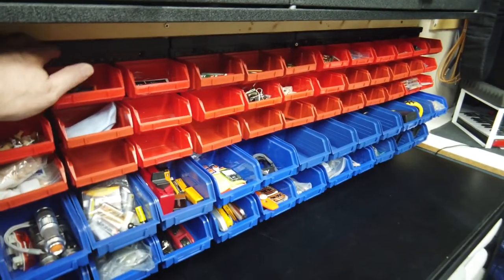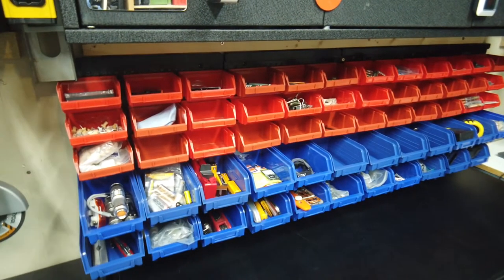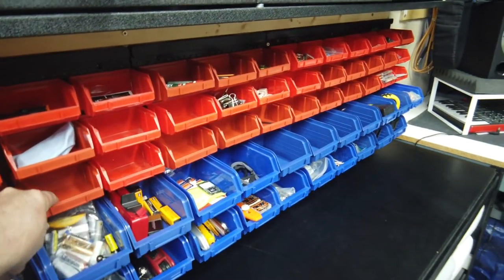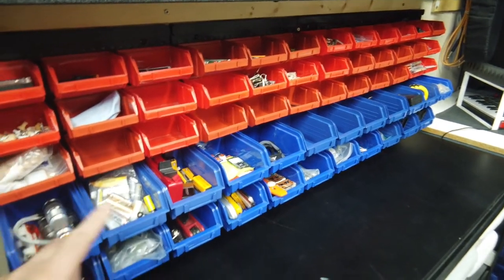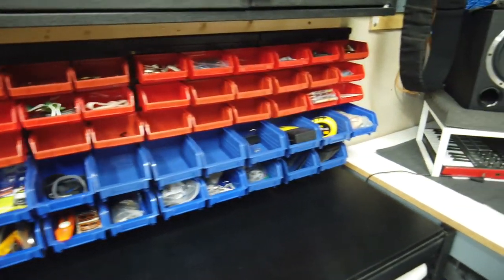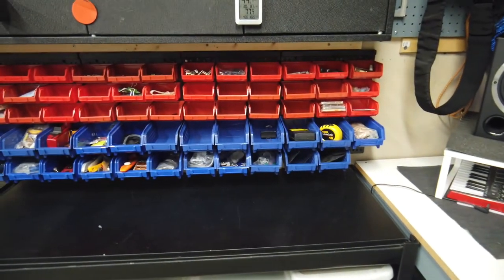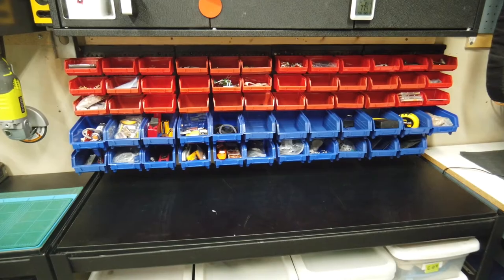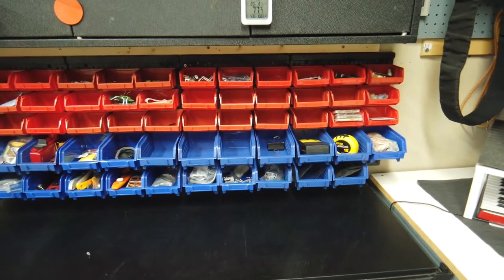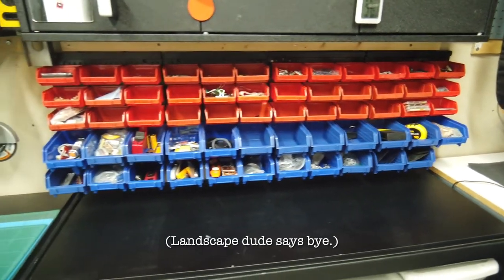The workmanship — I mean, it's all plastic and it's 20 bucks, so it does the job. Some of these are a little wonky as far as how they fit, so some bins fit better than others. But I've got no complaints. The first one I have has got to be at least three or four years old. You just have a bunch of little parts here and there, and these help out a lot. So that's about it.